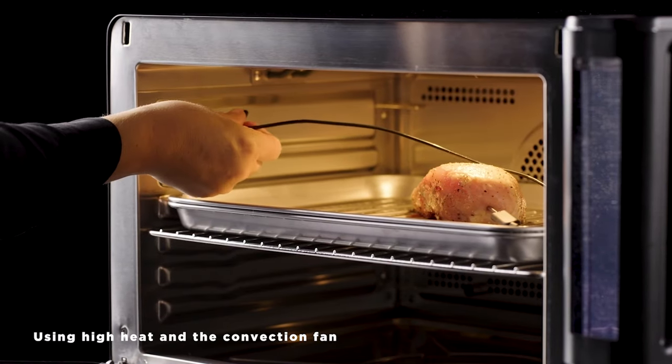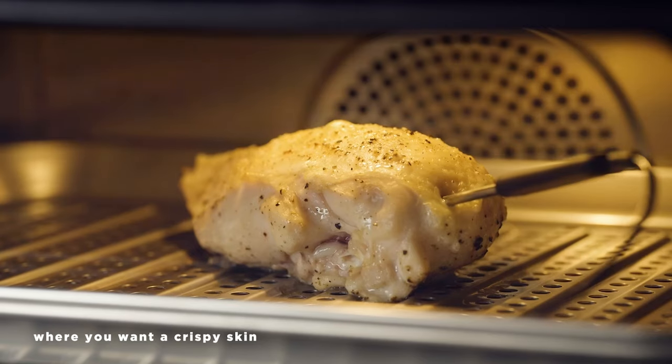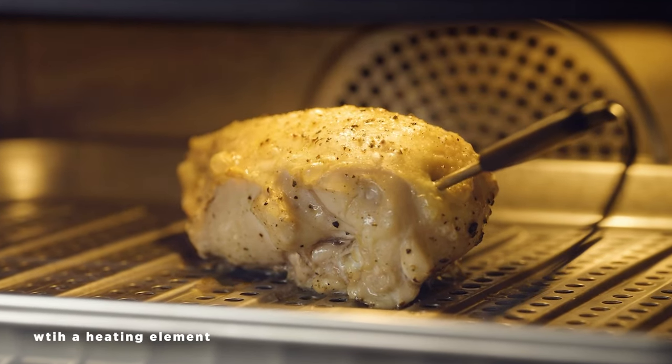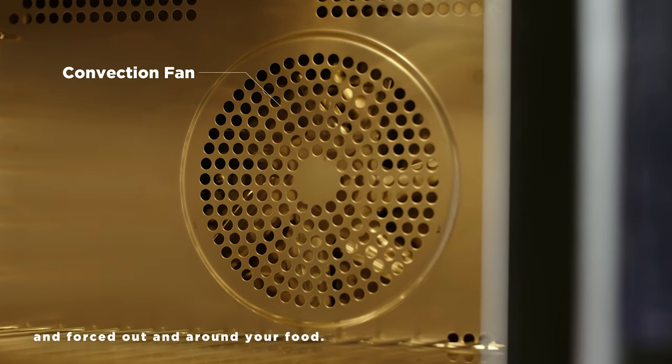Using high heat and the convection fan is a great way to quickly roast foods like chicken, where you want a crispy skin and a perfectly juicy interior. The ANOVA Precision Oven is a true convection oven with a heating element surrounding the fan so that heat is generated and forced out and around your food.